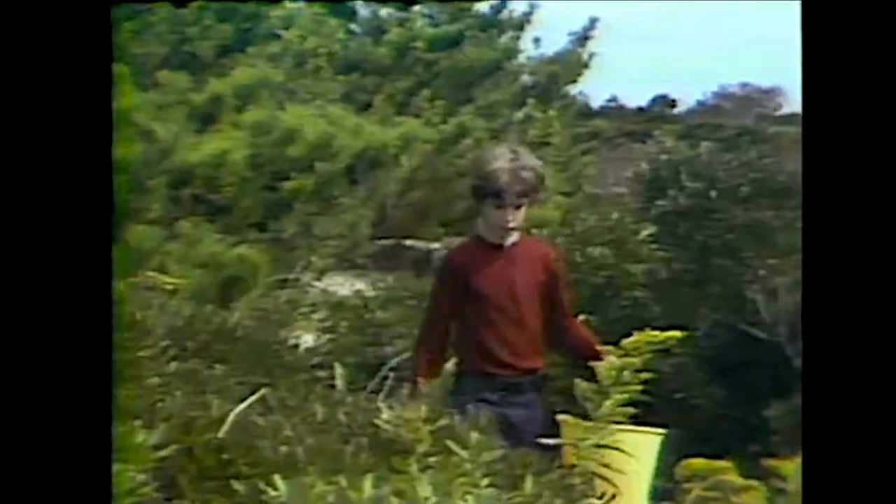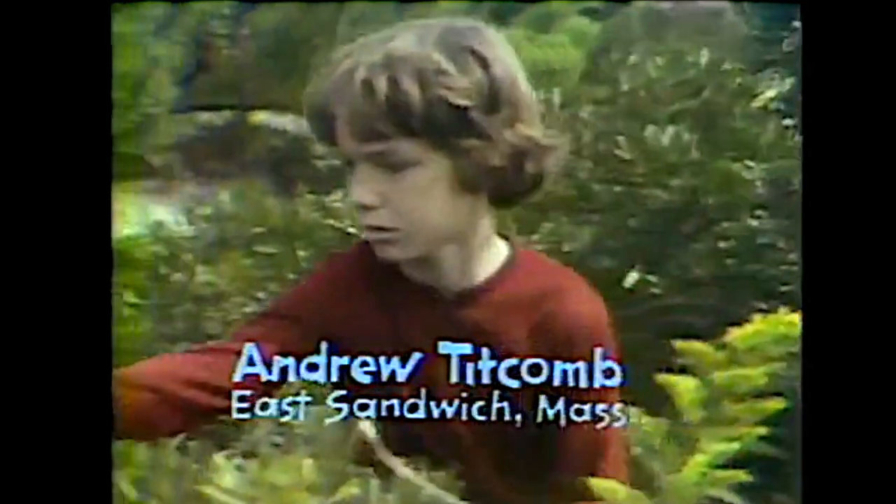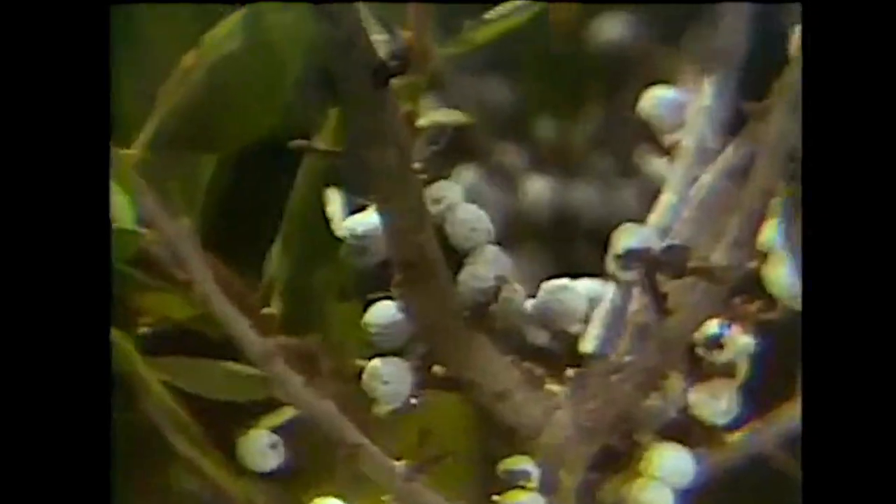I am nine years old. There is something I do that I would like to show on Zoom. Every fall, my sister and I go picking bayberries and make candles from them.